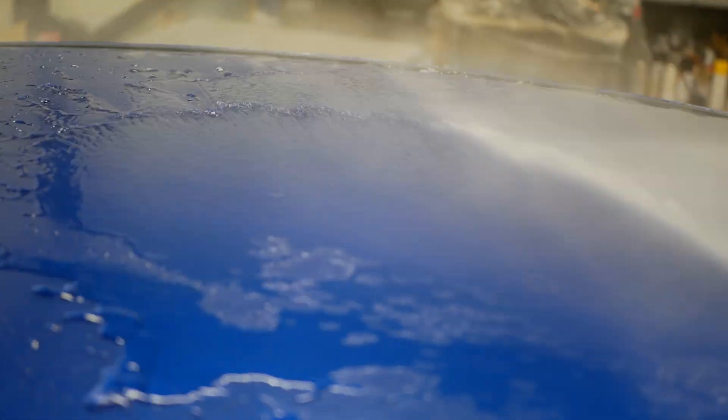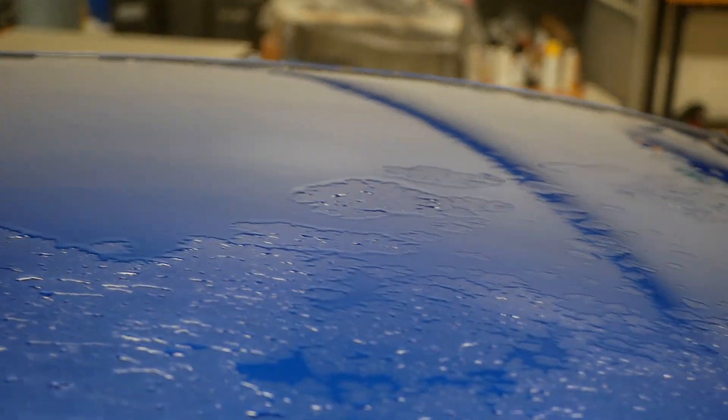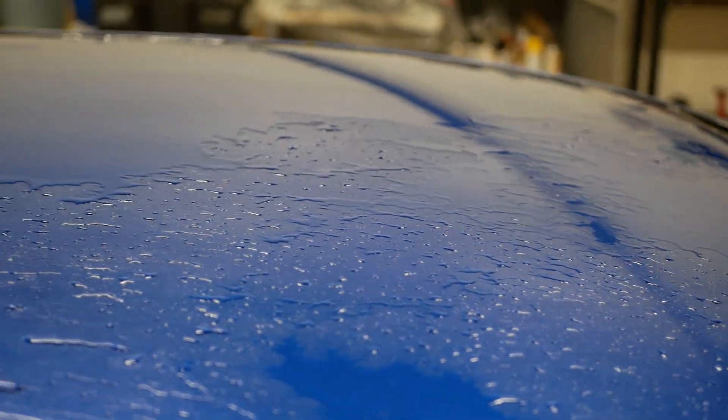The biggest difference was between one and two layers, which we can see right here on the roof. So I actually decided to repolish the roof and at this time apply two layers.